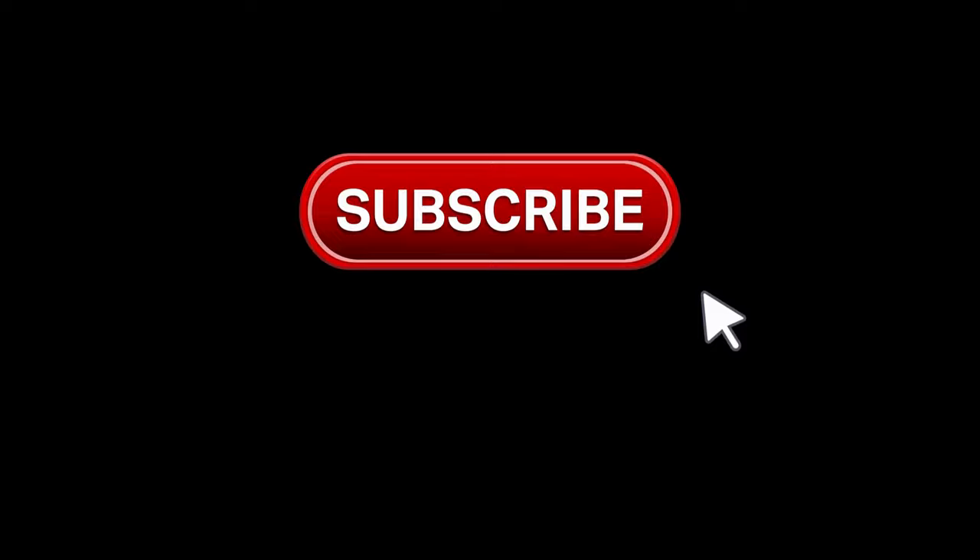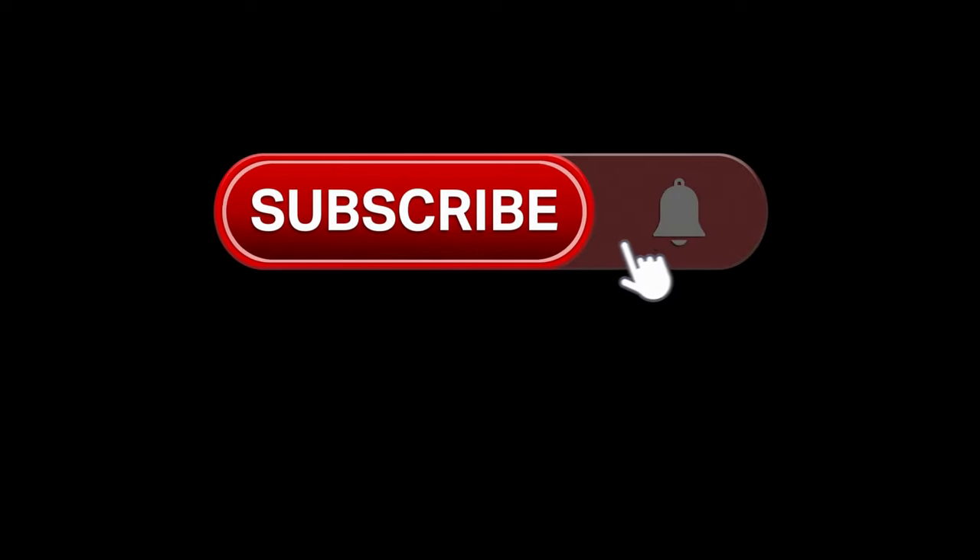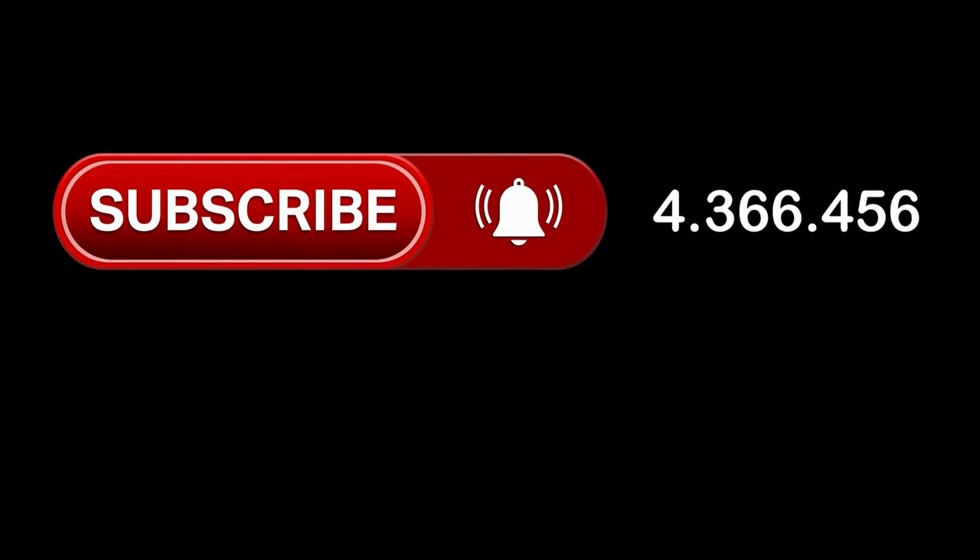If you find what you're seeing useful, remember to like and subscribe for more awesome concise overviews, how-to guides and updates. It really helps me to keep the channel going.